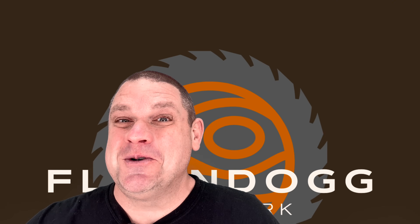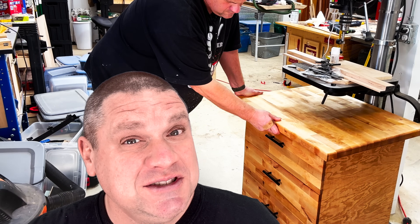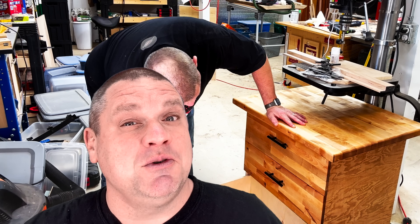Well that's a pretty much useless box. Welcome to Flindog Woodwork. Today we're building a box with a purpose and that's a drill press cabinet. This is something that I've been wanting to build for a long time for my standing drill press, and this is a prequel to some builds we'll be doing in the future. So let's not waste any time and dig into this build.